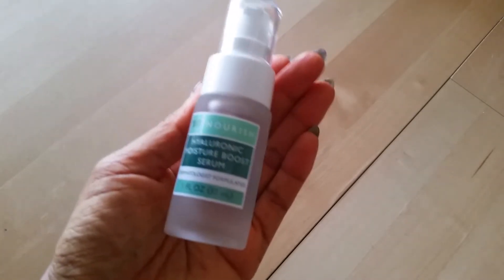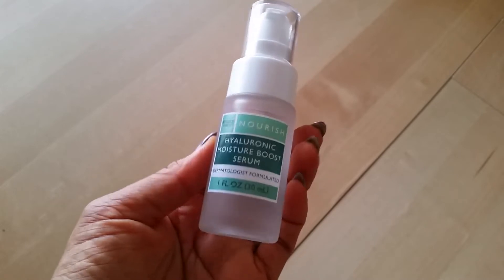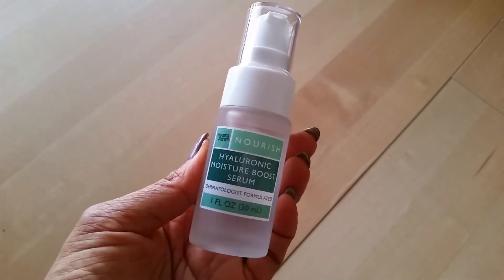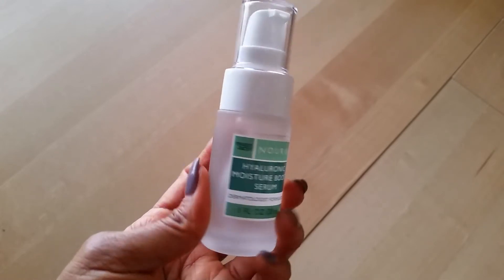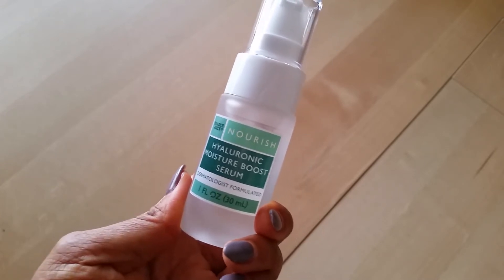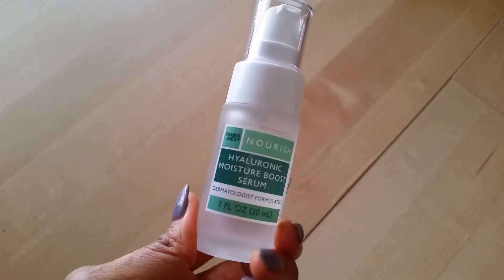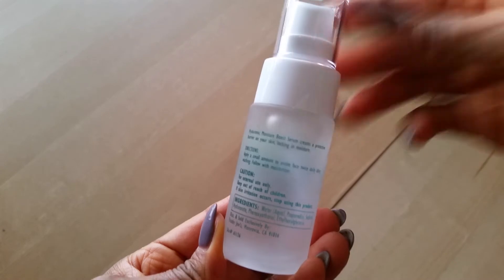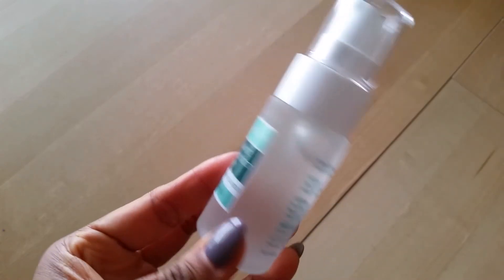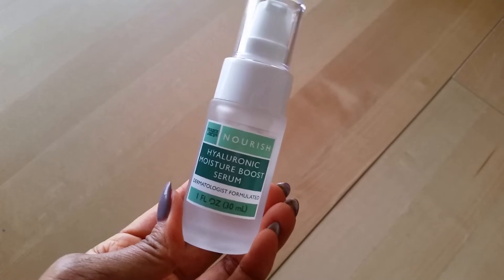The rest of my favorites are all from Trader Joe's. The next thing I've been loving, lifestyle related, is the Hyaluronic Moisture Boost Serum. Trader Joe's has added some things to their skincare line. I just tried this about a month ago and this is the second bottle I've purchased. I really, really love this, especially if you have dry skin. I live here in Las Vegas so it's very, very dry here, but this is a really good serum — very lightweight, doesn't cause any issues. I really like it and it's very affordable, I think only about $10. I highly recommend you try it.